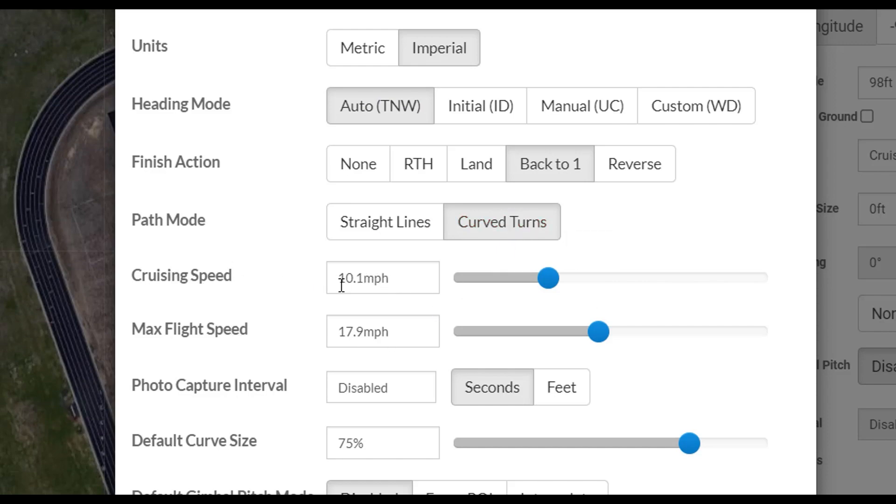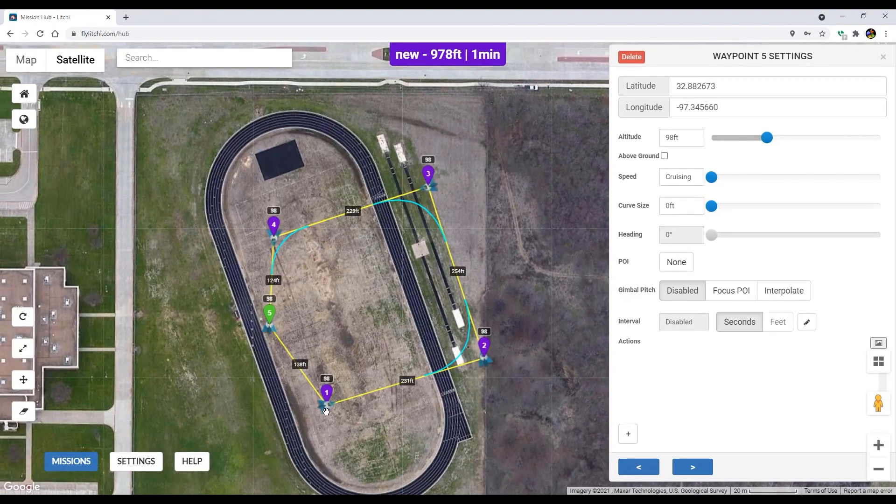I like the curved lines and I'm making my cruising speed just 10 miles an hour — pretty small. These are my initial settings. When you finish, you can either have it do nothing, return to home — which I think is very smart — or land. But I like to go back to number one so I can get my phone out and keep recording. So the drone is going to fly this path, make a nice little curve, make a nice little curve, make a nice little curve, stop at the last waypoint, and then go back to waypoint one.